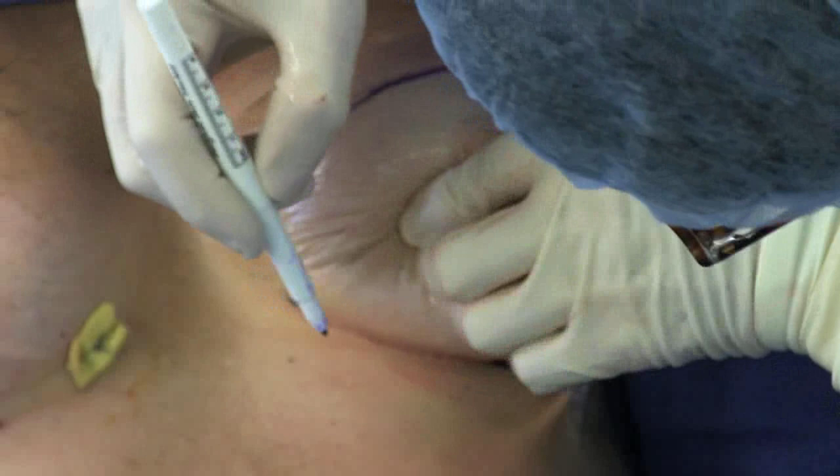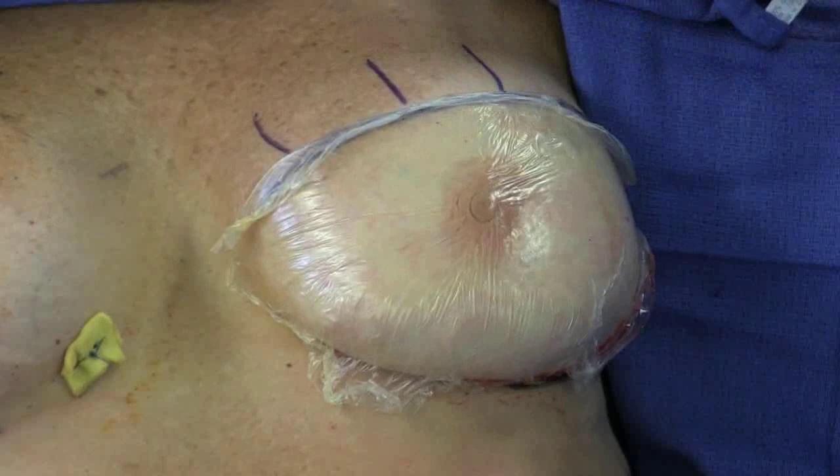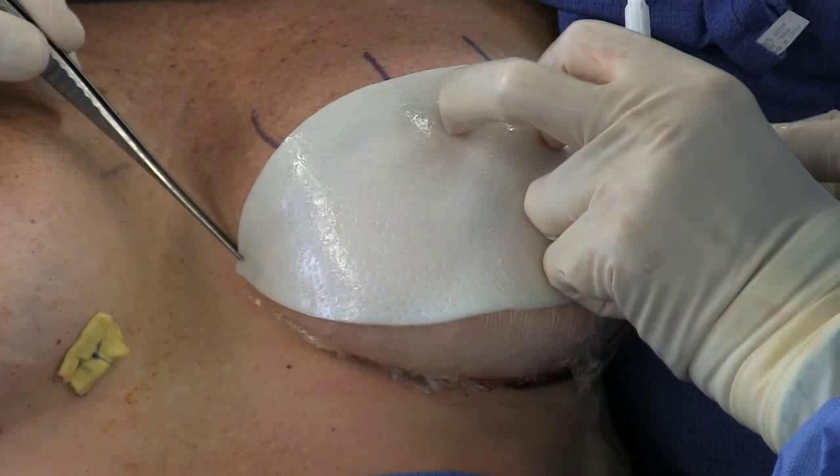The suture locations are then marked along the inframammary crease and along the pectoralis muscle. The acellular dermal matrix tissue, or ADM, is then secured to the skin.